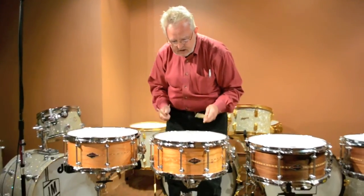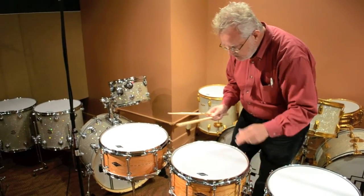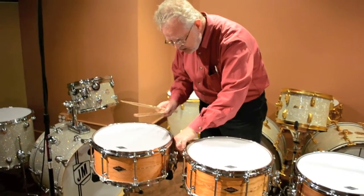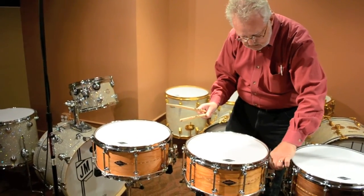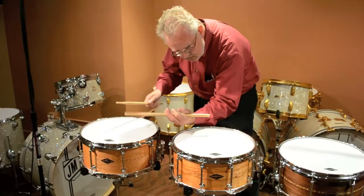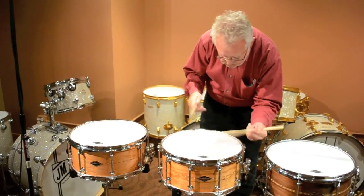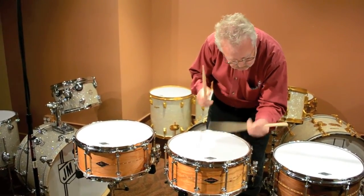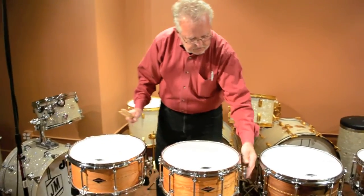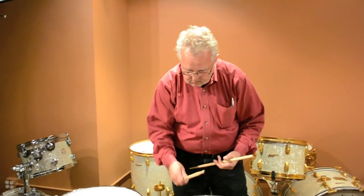But you'll generally get a fatter sound than on the 30-degree edge. Of course, you can change the snares if you want — to change the sound a little bit drier, we can dry it up a little bit more. So what you basically get is more overtones with the 30, less overtones with the baseball bat. If you use a medium to lower tuning, that nice fat sound is nice and robust.